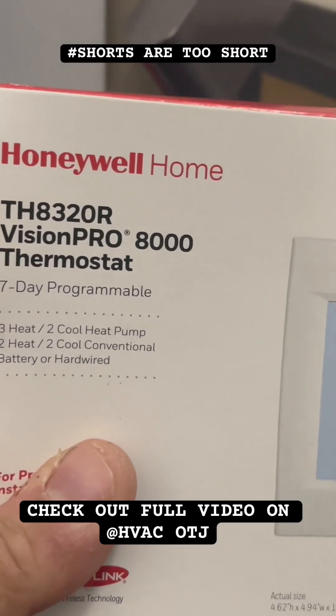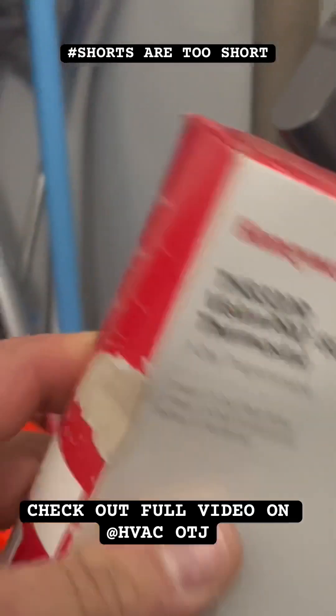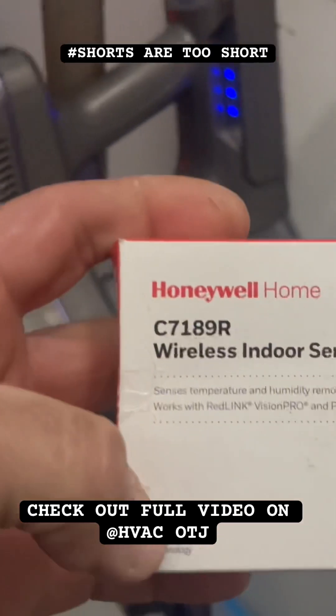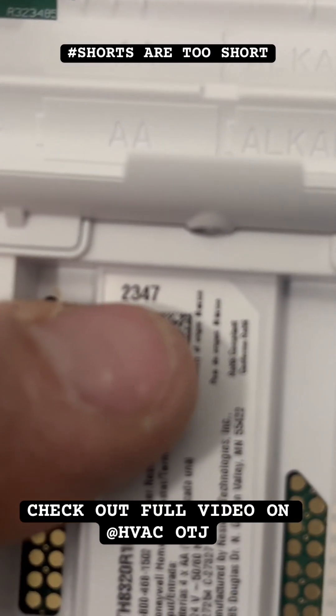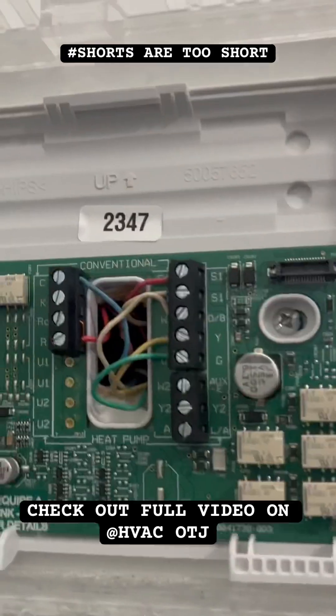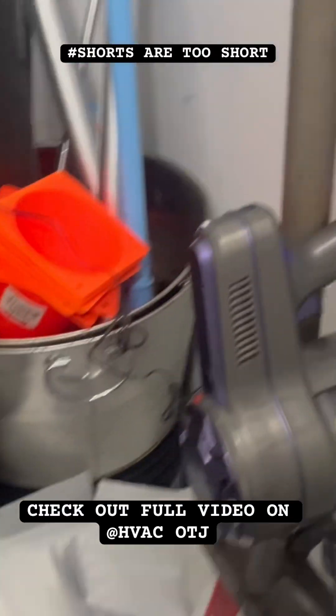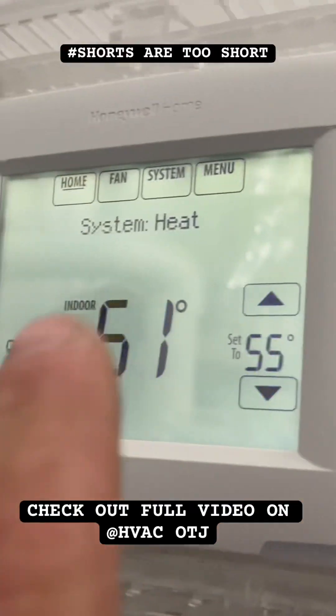Program Vision Pro 8000 with a Honeywell wireless indoor sensor, number 2347. Now we're wired up — let's set up this Honeywell wireless sensor. Remember, our number for this one was 2347.